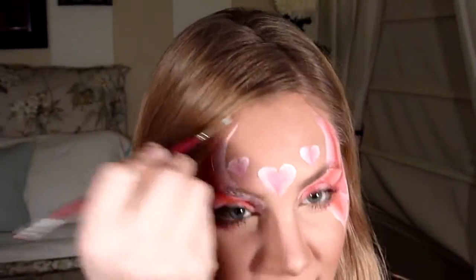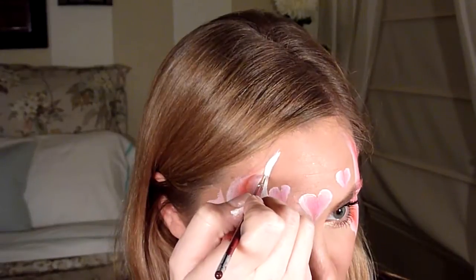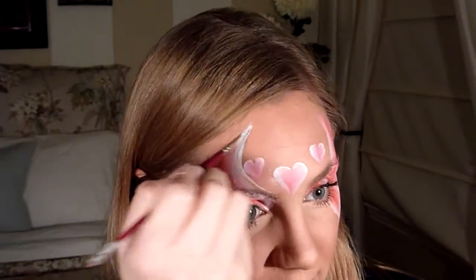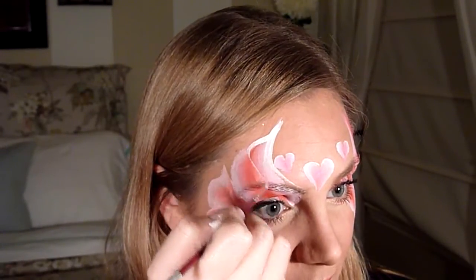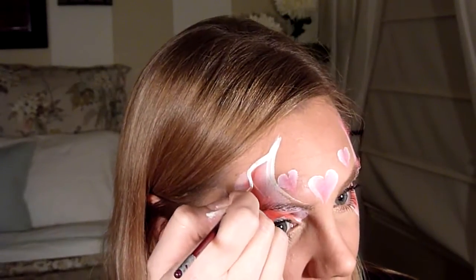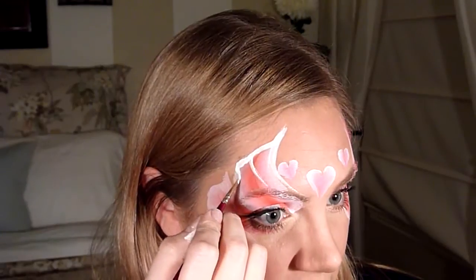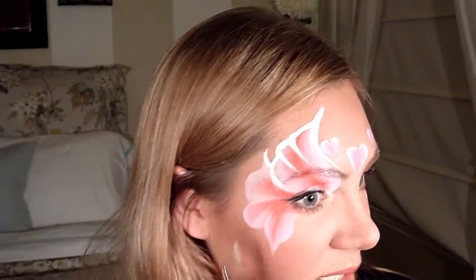Now use Diamond FX white with a thin number one brush to do the rest. Start with a long teardrop at the tip of the mask and pull it all the way down to the eyebrow. From the top of that teardrop, press down, curve, and bring in a really skinny line. Do that two more times on this shape — skinny line and bring it in — then flick up to end in a point.